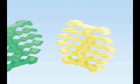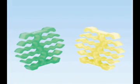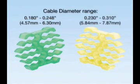Two color-coded inserts accommodate a wide variety of cable bundle diameters. The bright fluorescent colors can be easily seen in dimly lit areas.